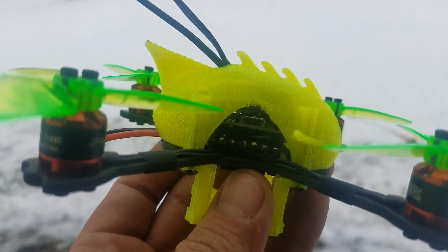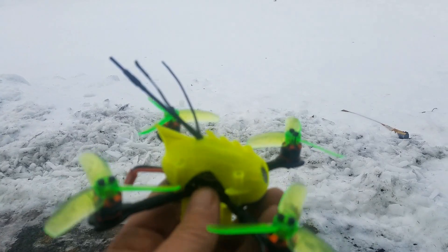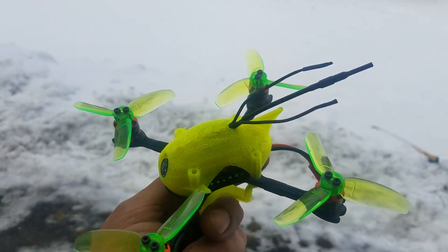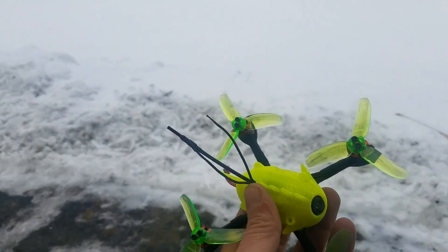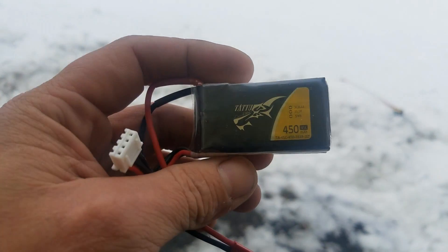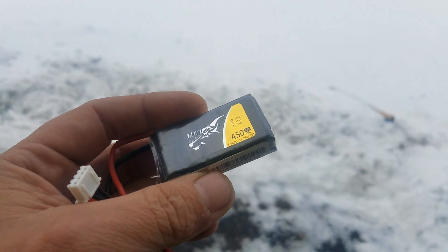Like I said, this is a 10 amp all-in-one ESC. It's got the BLHeli S protocol, so I was able to run it on D-Shot 600. It runs like a champ. I use a 450 milliamp battery with it, along with that little battery protector it came with — it slides right in.